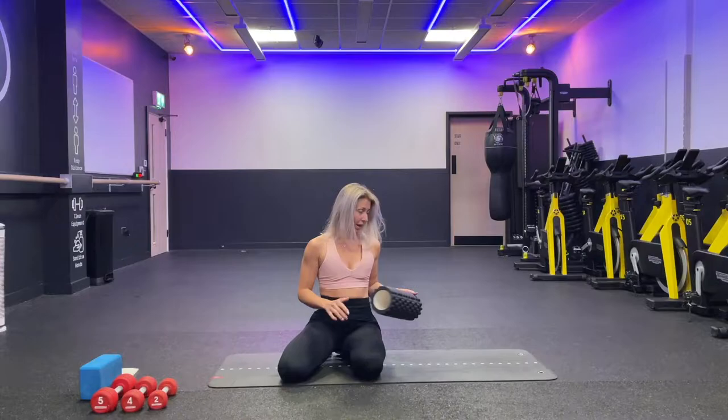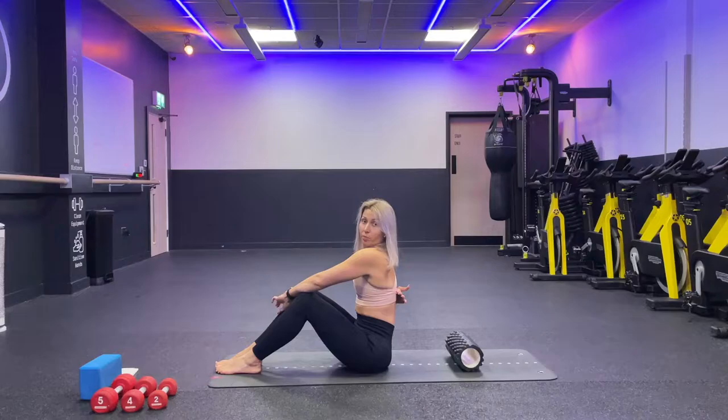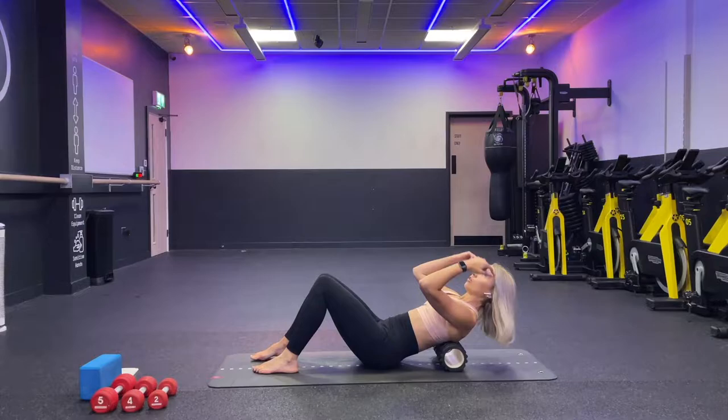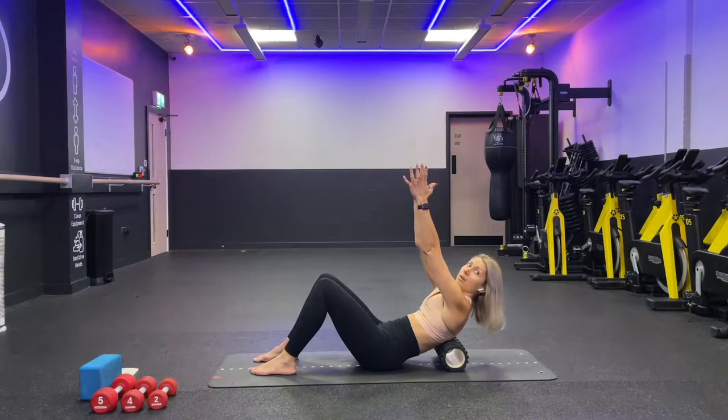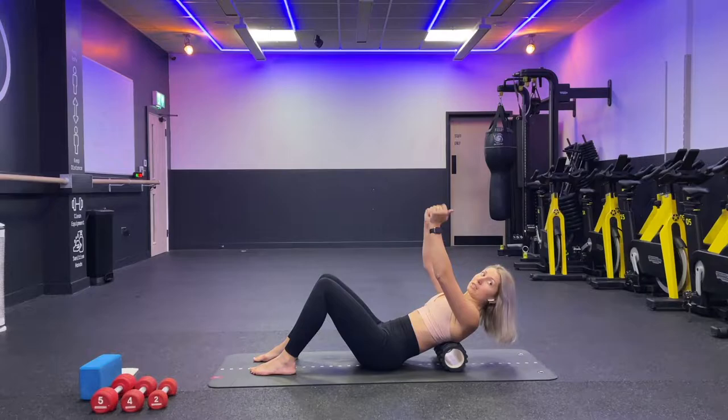First we need a foam roller. We start with our thoracic partial release. Place the roll on the mat, turn around and lay down so the roll stays underneath your shoulder blades. To check: lay down on the roll, extend both arms, slide your shoulder blades up and then slide them down, slightly squeezing them — you can feel the bottom of the shoulder blades pressing into the roll.